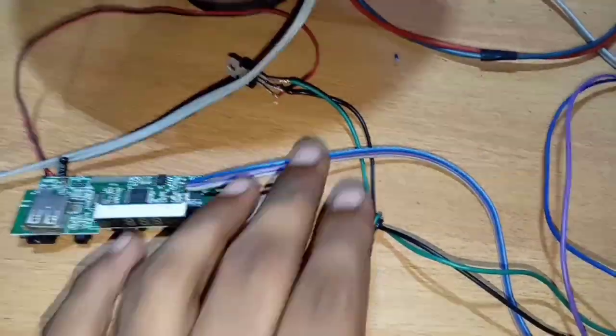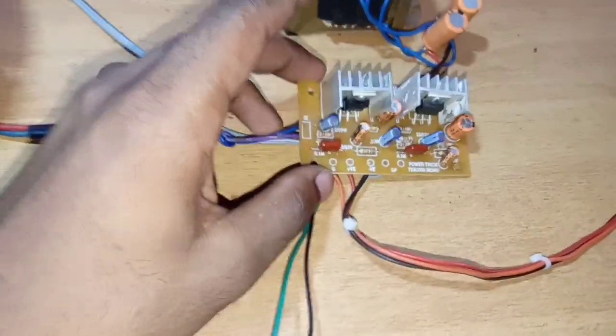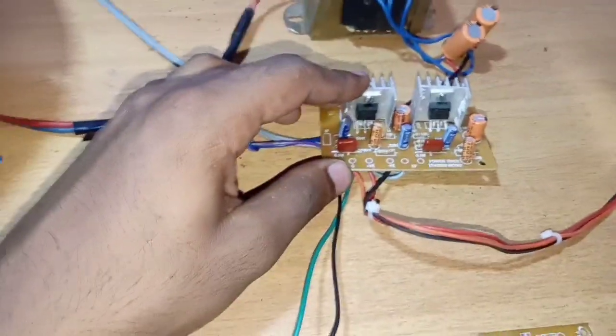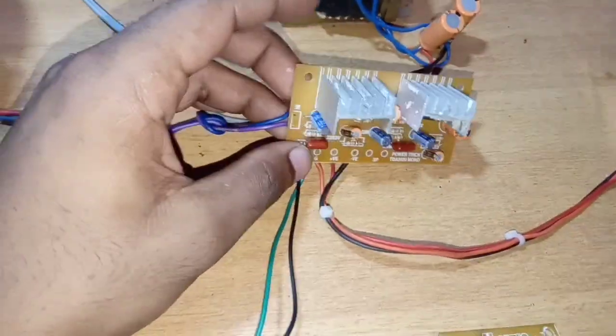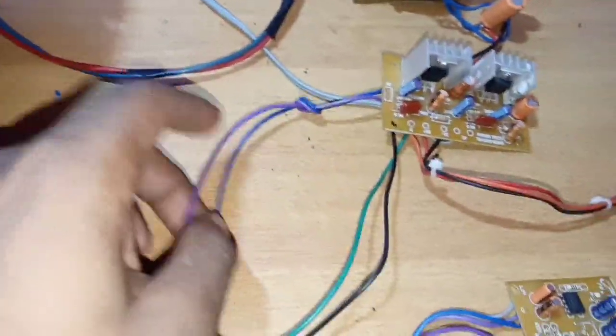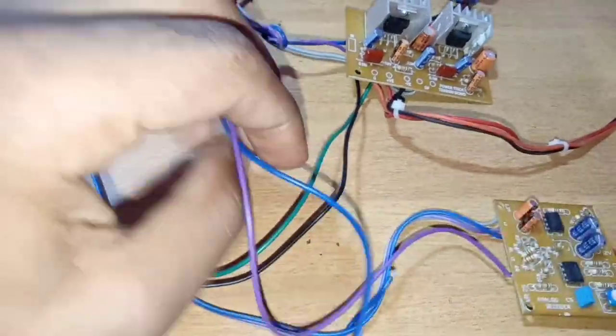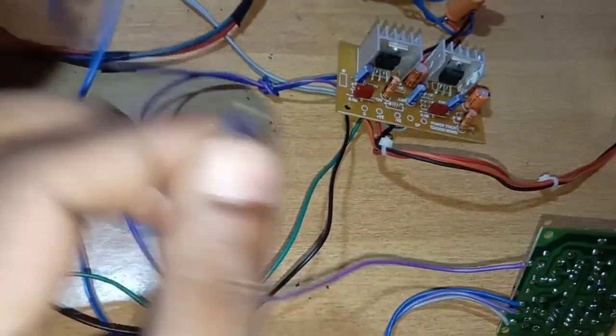This 5V is a regulator. Now we will check the output of the TDA2030 DVL IC monoboard — we will watch this video in the description box. This is the monoboard.